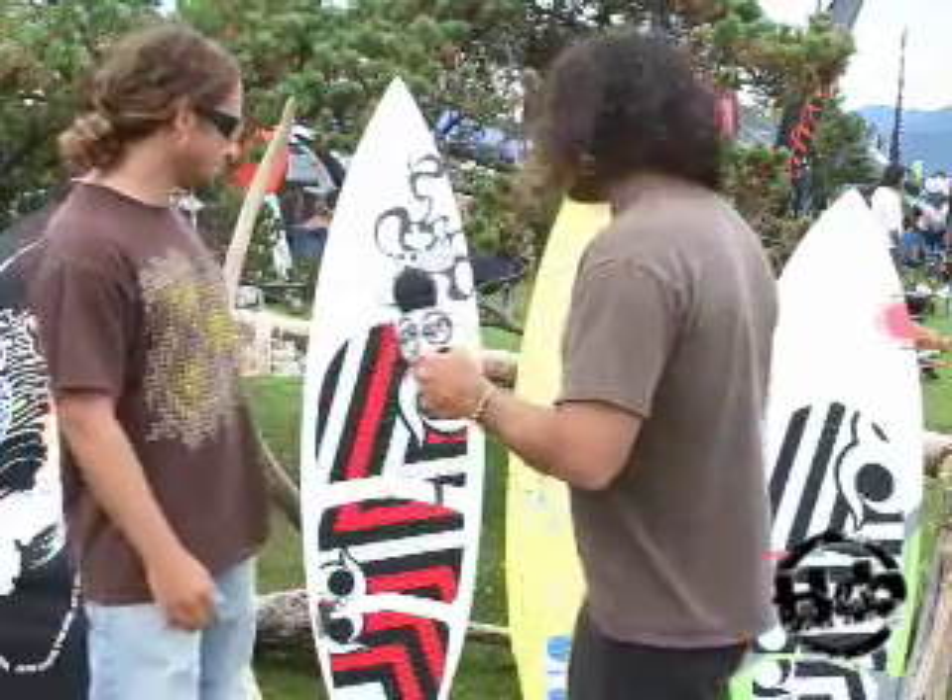Hi, this is Alexis from the Kiteboarder Magazine. We're here at AWSI 2010 going into the 2011 preview guide. I'm here with Drew at Wainman and we got some beautiful looking boards behind me. Let's talk about them.